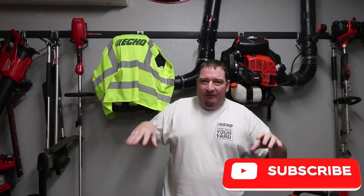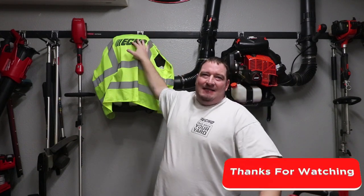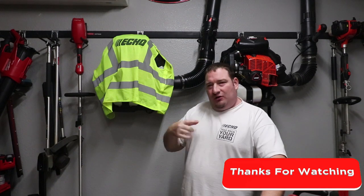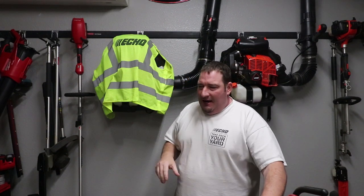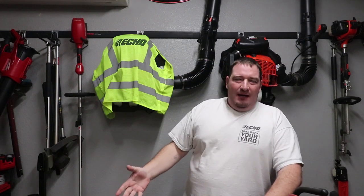Moving on, we've got the Echo PB-8010 blower and the Echo PB-9010. There are a couple of differences — I've got videos from December showing the differences between both of them, so easy to find if you want to know. We've also got the Echo EA410 Auger, an Echo power washer, and an Echo pulse saw. But this is pretty much just the stuff I carry daily: the PB-8010, the Red Max trimmer, the Echo 2320T trimmer, and the 2620T trimmer. Really depends on the day whether I grab the Red Max or the Echo.